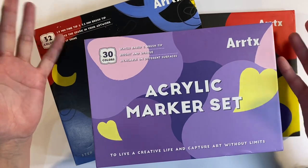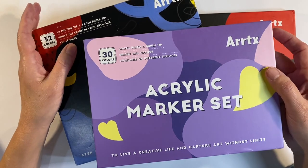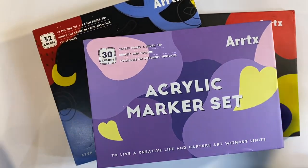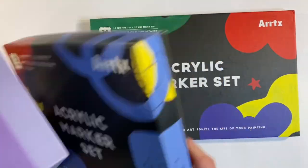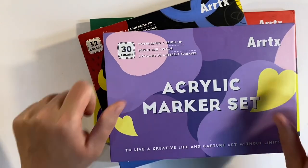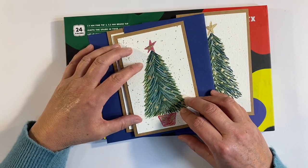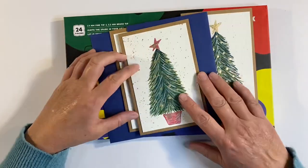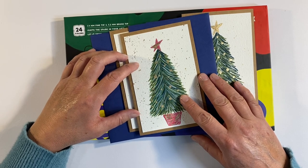I also think these sets would make wonderful Christmas presents. Artex have got a Black Friday deal that finishes on the 27th of November — I'll leave all the details of where to purchase them in the description box below. If you've enjoyed my video and found it helpful, I'd really appreciate a thumbs up. Let me know what you think in the comments below, but most importantly thanks for watching — take care everyone and I'll see you all again soon, bye for now!